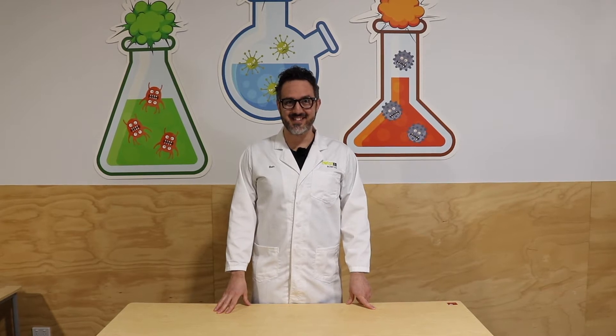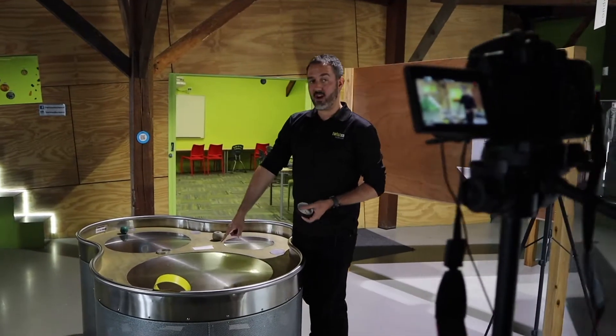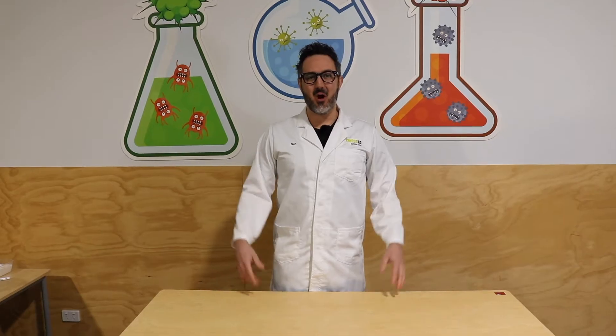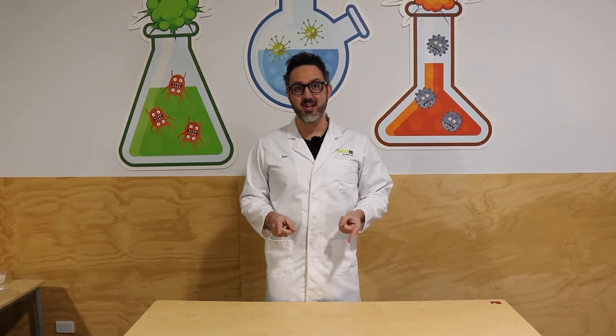All right, let's get to it. So today we are going to make some bouncy balls everybody, and these bouncy balls have been designed so you guys can do them at home as well. Some of these ingredients are a little bit tricky to get, but you should be able to find all of these. So let's run through them.